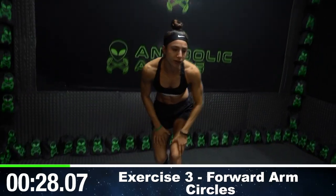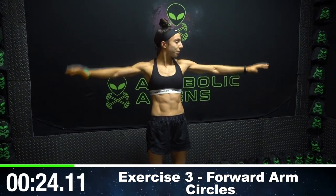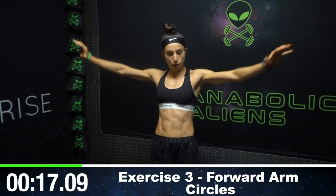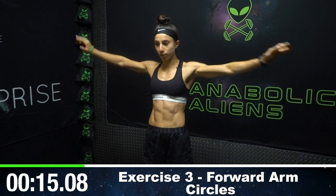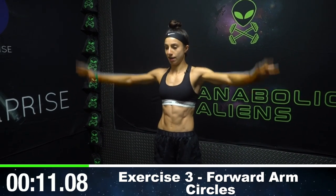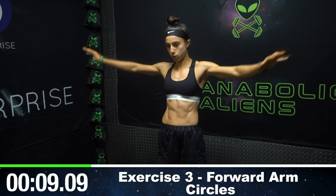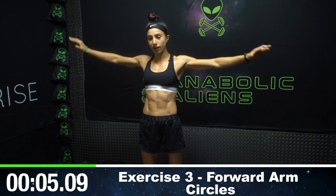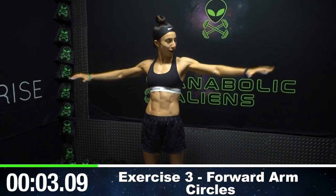Stand up. Now we're going to forward arm circles. All I'm doing is keeping my arms at shoulder height and making forward circles as fast as I possibly can. We're aiming to get as many reps as possible, as many circles as we can make. This is for speed. I know you're tempted to drop your arms — try not to, aliens. Keep your arms up.